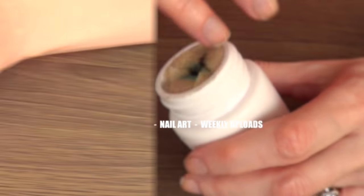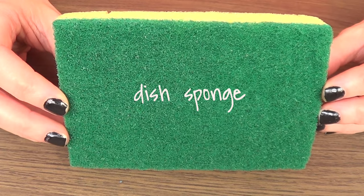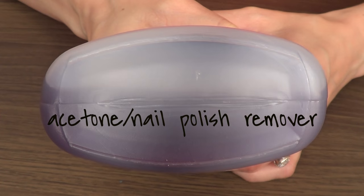For this one, we're going to be needing a dish sponge — I'm using the most inexpensive one I could find in store — an empty jar. You can totally use a glass jar or a medicine jar like I'm using here. We're also going to be using some acetone or nail polish remover.